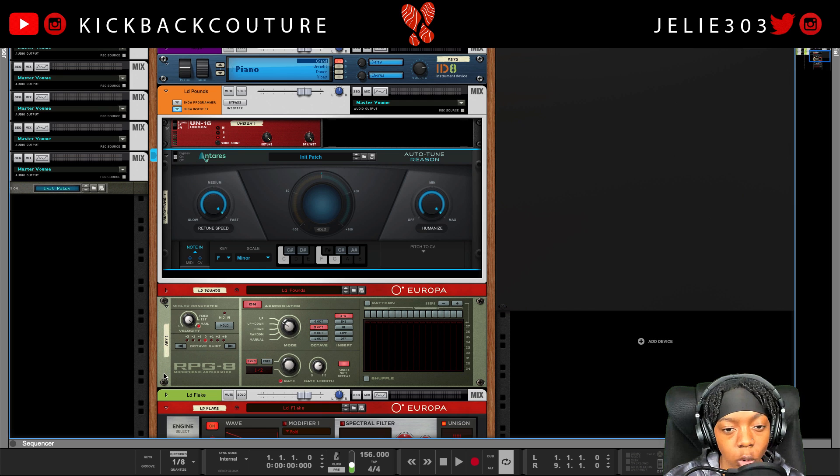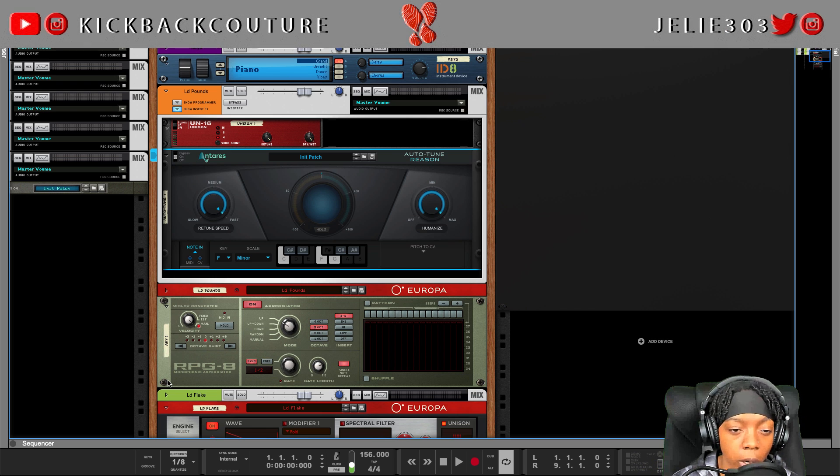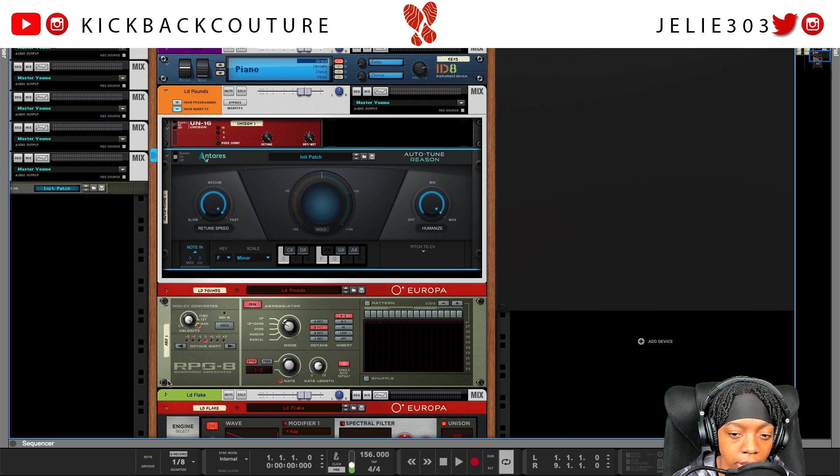All in all, what I recommend: get Auto-Tune Reason for vocals, grab that 30-day trial and see how it works for your specific style. It might not outdo Neptune for what you're doing. I'll say this: if you already have Auto-Tune Access and these CV features mean nothing to you, I wouldn't bother getting the rack extension.